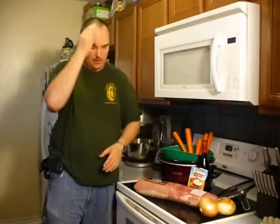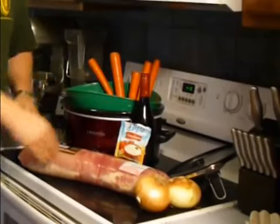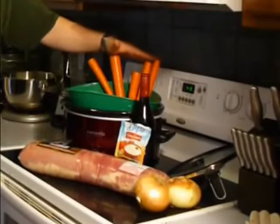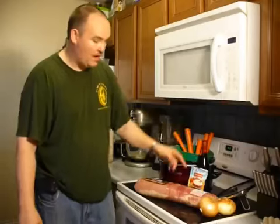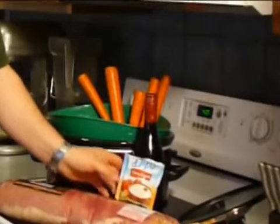Today we wanted to share with you the easiest, most tasty, most tender pork loin roast. You can also do this with a beef roast or any kind of meat. First, you want a crock pot. We're going to use four pounds of pork loin, five carrots, two onions, about six or seven potatoes, a little bit of red wine, and one packet of Hidden Valley Fiesta Ranch.